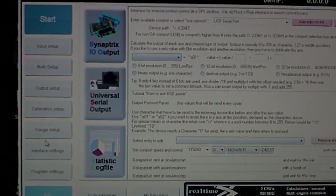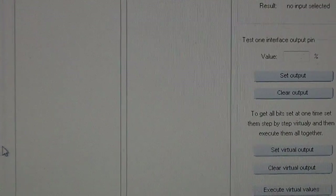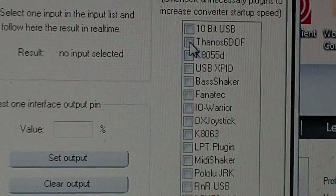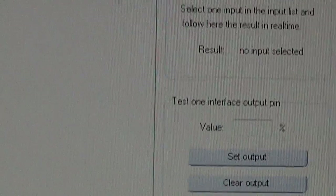So you have to go to interface settings. First of all, after you copy the plug-in, or if you have the new version that already has the plug-in in there, just enable it. You can see it here in the list, and when you enable it you should be able to see it.